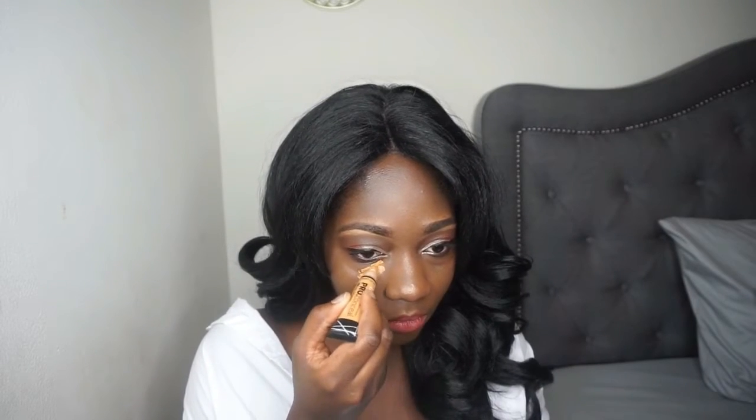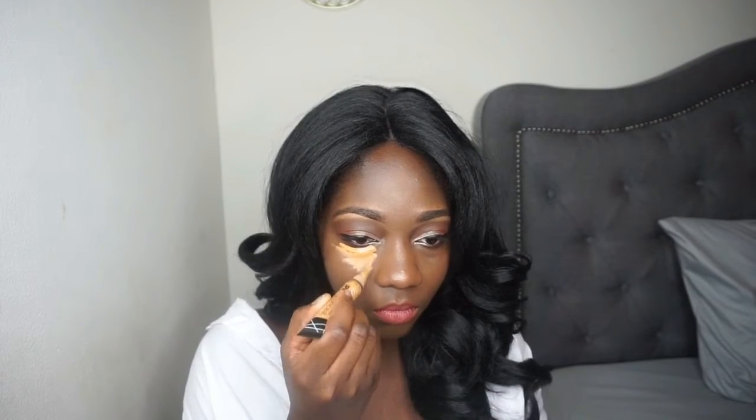Right now I just have my foundation on my face. I'm gonna go ahead and highlight underneath my eyes using my LA Girl pearl concealer in the color foam, and just highlight with that.